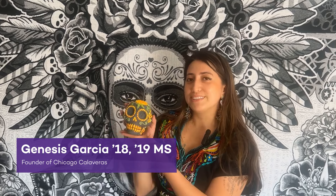Hi, my name is Genesis Garcia, Northwestern Class of 2018 and 2019, and for Day of the Dead, I make sugar skulls. Let me show you.